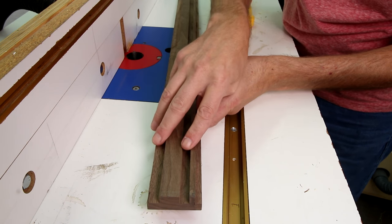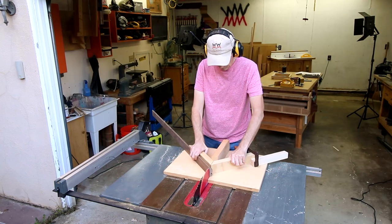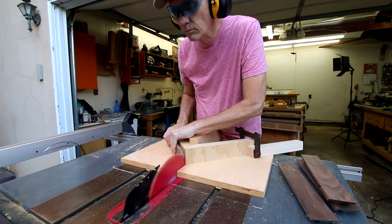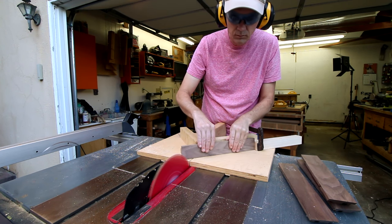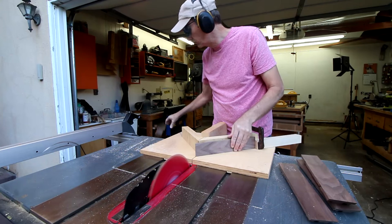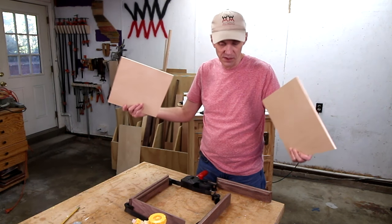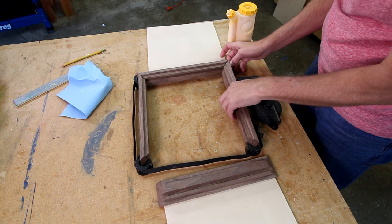Now I can cut this into four pieces. I'll leave the router set exactly where it is. I'll use my miter sled to cut out four equal sides. I cut the top and bottom panels out of plywood. I'm not going to glue them in yet but they're going to help me square up the frame.